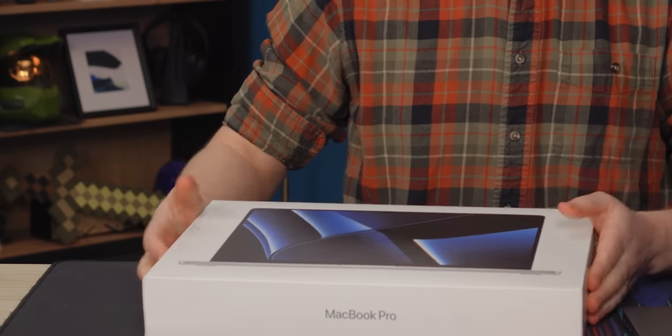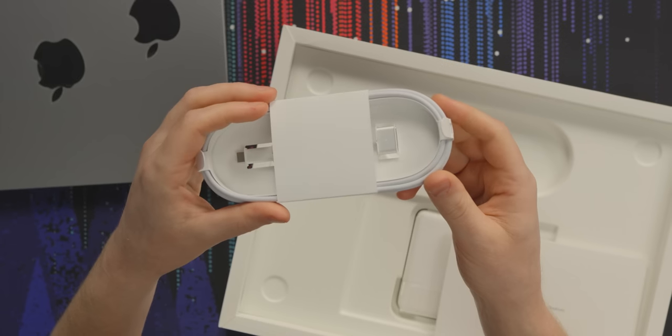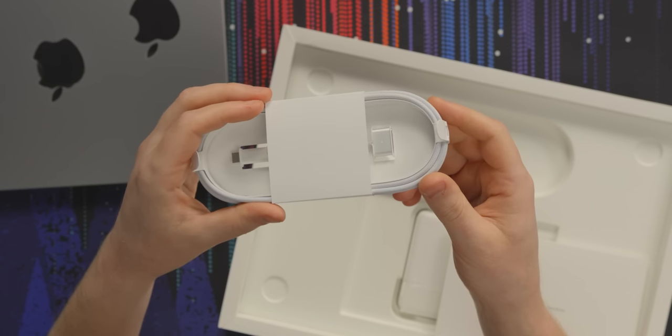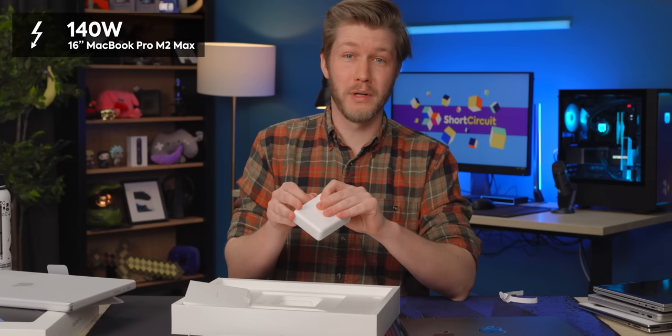It absolutely crams those electrons into the battery — zero to a hundred percent in just a little over an hour, I think. And oh my God, it's so heavy. Here we have the 16-inch. We now know that's a different color than our 14. And the charger we get in here is 140 watts.